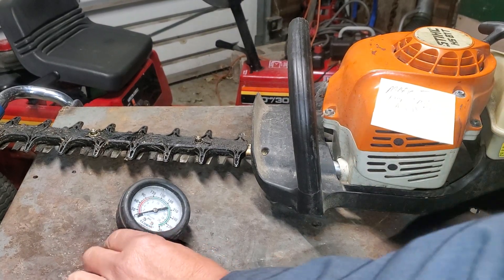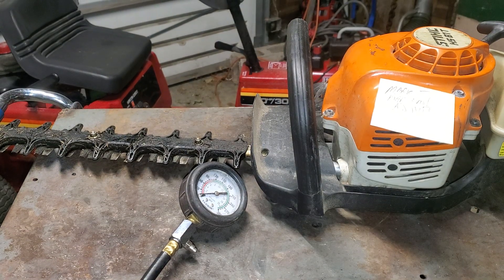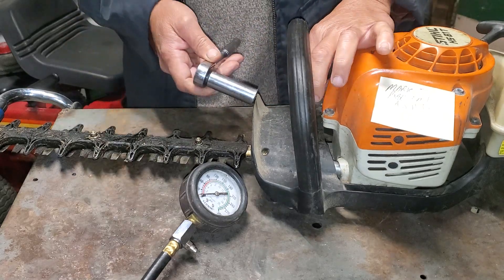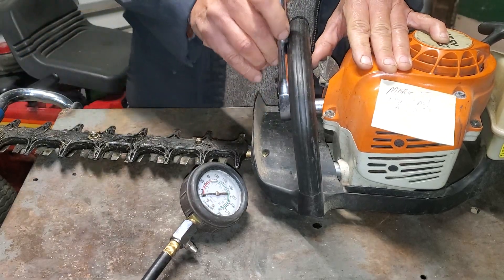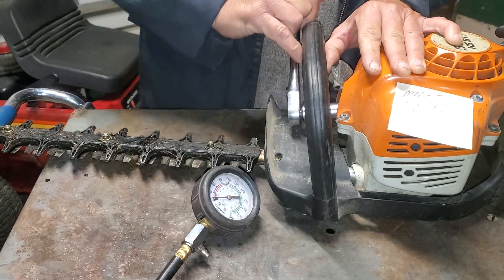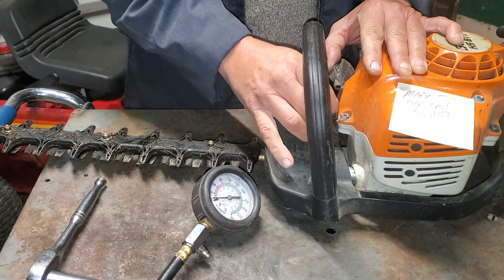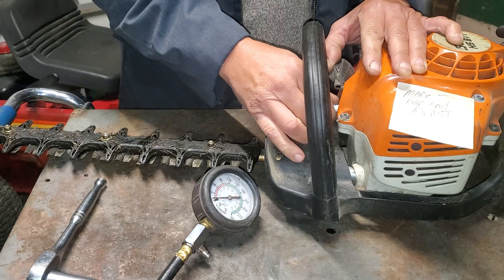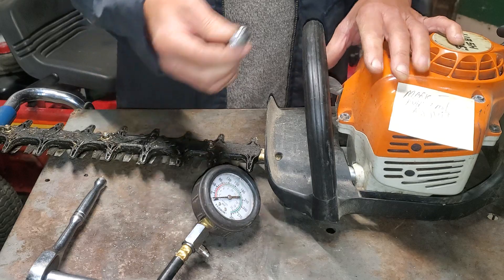I'm putting something to the test here — a compression test specifically. I've been reading posts online where a lot of guys say that when they start working on two-cycle engines, they do a compression test first, and if there's anything less than 100 PSI they don't even mess with it. But I don't know if I've come across many engines, especially ones with a compression release, that are actually going to read up to 100 PSI.